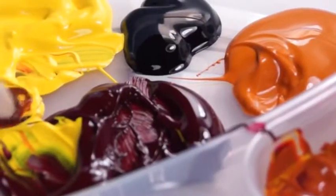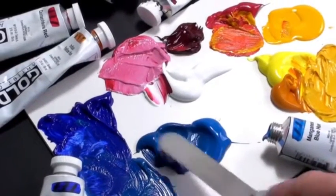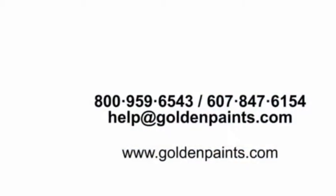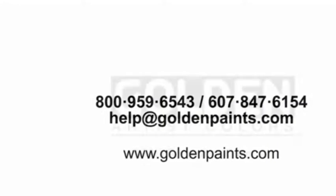Blending is all about control. By using slow drying acrylics in combination with fast drying acrylics, you can decide how fast or slow you want your paint to dry, without the odor or solvents of oil paints. If your work requires a more relaxed painting style and smooth transitions of color with blending, open acrylics, mediums, and acrylic glazing liquid could transform the way you use acrylics. Thanks for watching and always remember to contact our product support team with any questions you have about Golden products.